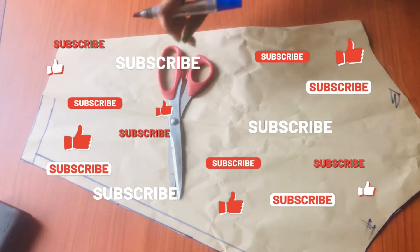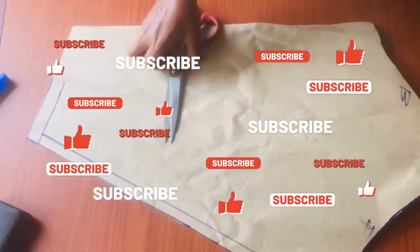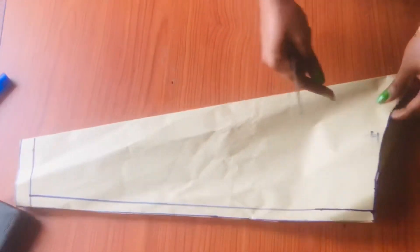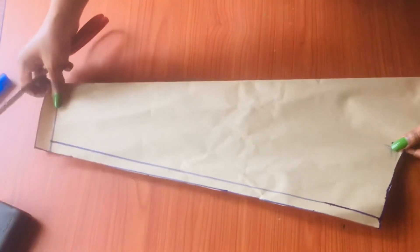Thank you for watching this video. If you found it helpful, please don't forget to share, subscribe, and like. See you in my next one — bye bye!